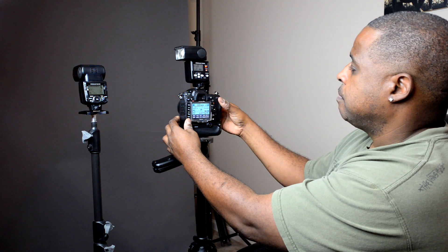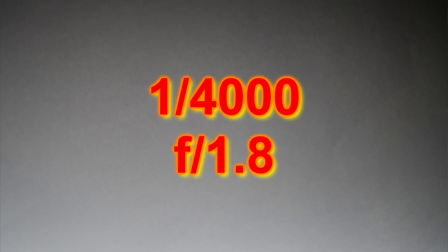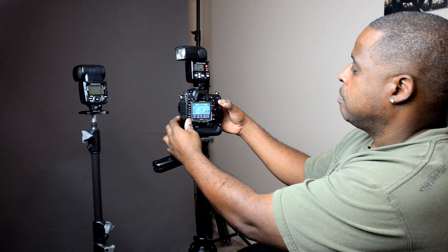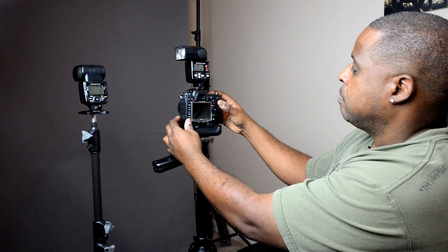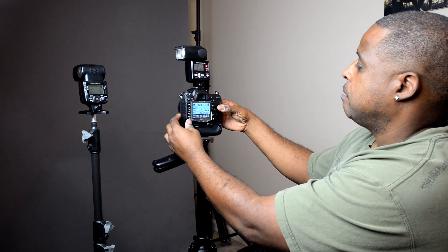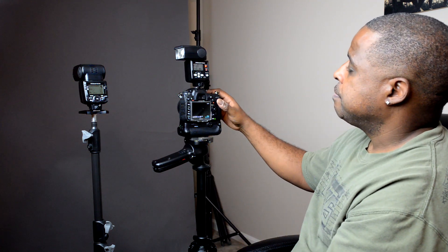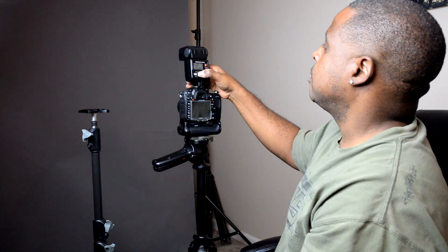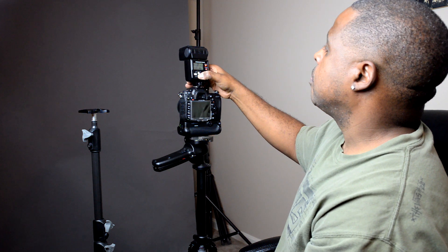I'm going to open up the aperture all the way to F1.8. It's slightly better than the 1/8000th shot, but still kind of dark. At 1/4000th of a second it's a little better, and as I slow down the shutter speed things get slightly lighter. At 1/2000th of a second — slightly lighter than 1/4000th. Now remember, when you adjust shutter speed it should have no effect when using flash, because flash is like two exposures: shutter speed adjusts ambient light, and aperture adjusts the flash power.